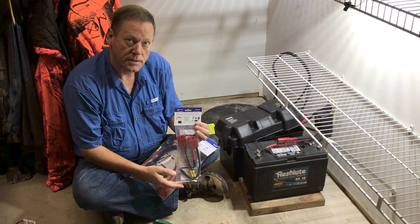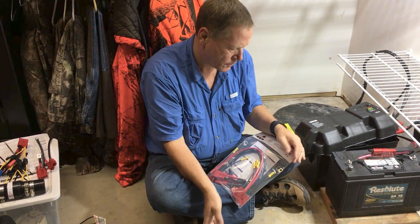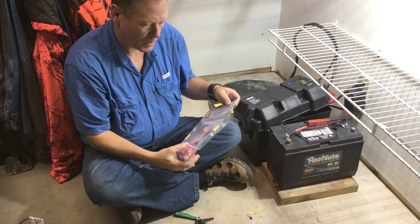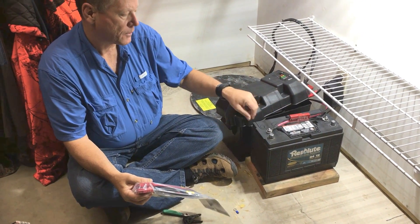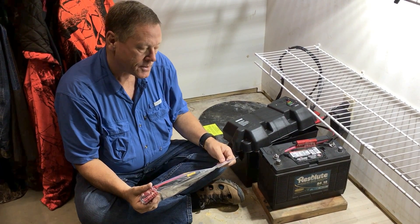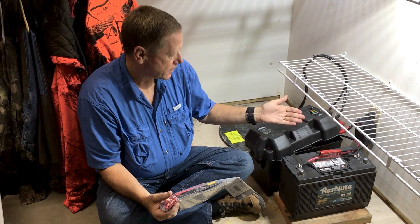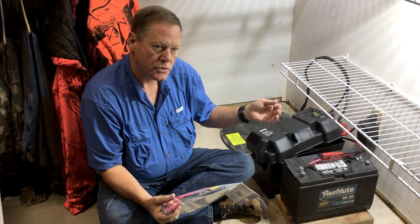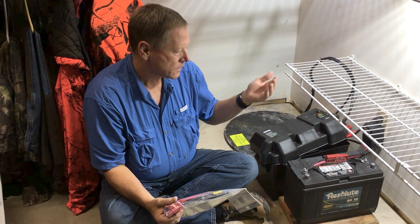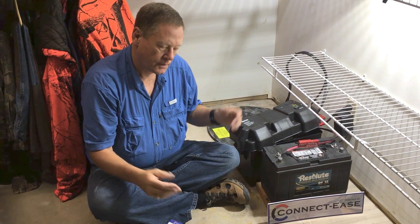The CE12VB1K, which is on connect-ease.com, is the single battery kit if you just want to hook up one battery. Or we used the CE12VBP1K, which is the parallel battery kit that hooks up two batteries in parallel, giving you double the battery strength. Those are the two products we used today — designed for this solution, ice houses, or anything else where you need multiple strength out of a 12-volt battery. Thanks again from Connect Ease. I hope you try our products. See you on the water.